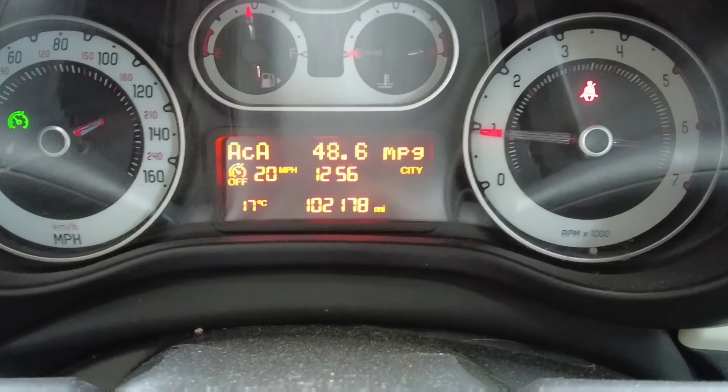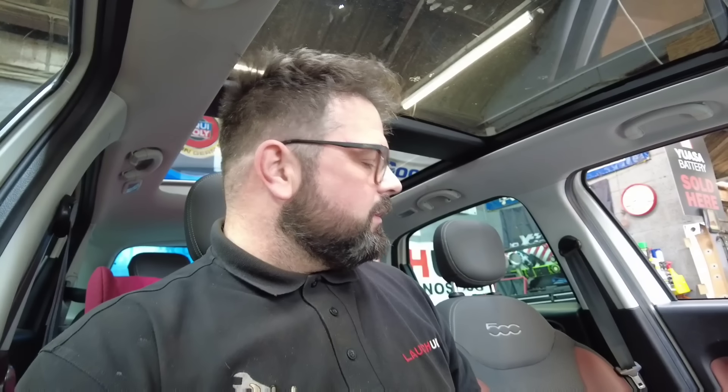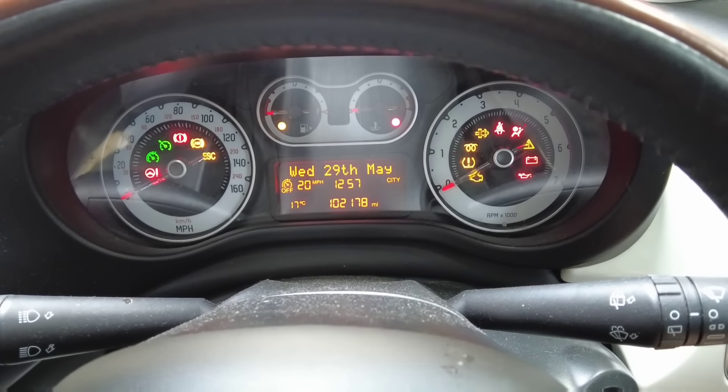We've got no warning lights on the dash whatsoever. On this particular vehicle I cleared the fault code before starting the job just to see if it would come back. The freeze frame data was showing it was taking two ignition cycles for the fault to reoccur. I've already started it once as you've just seen.